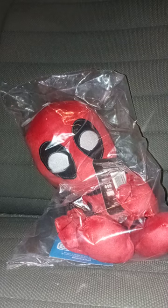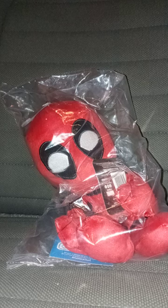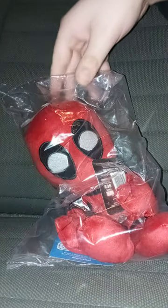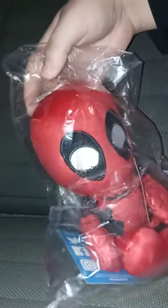So, from my unboxing video on the LA Knight Bleacher Creature, I don't think I put the flashlight on. I think I did — I didn't — I think I did or didn't, I don't know. I will probably have to check after the video.